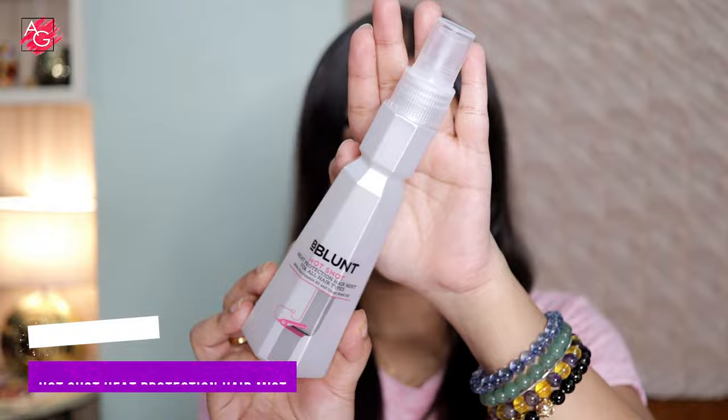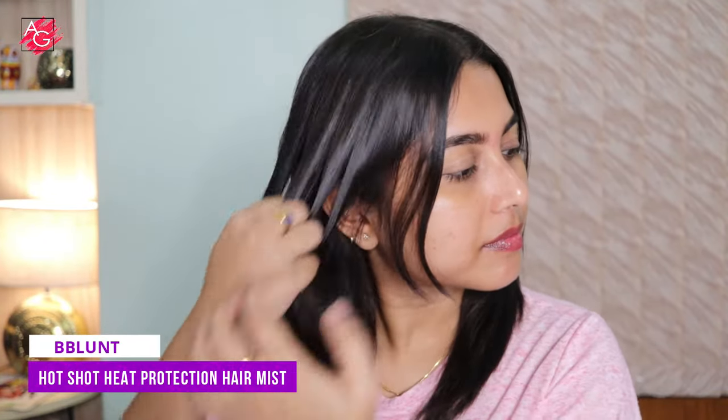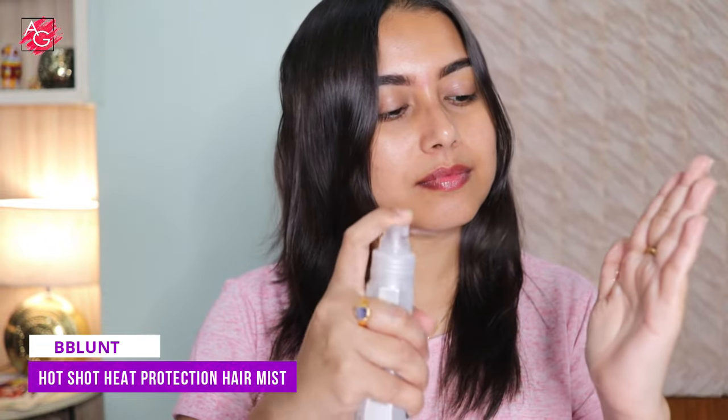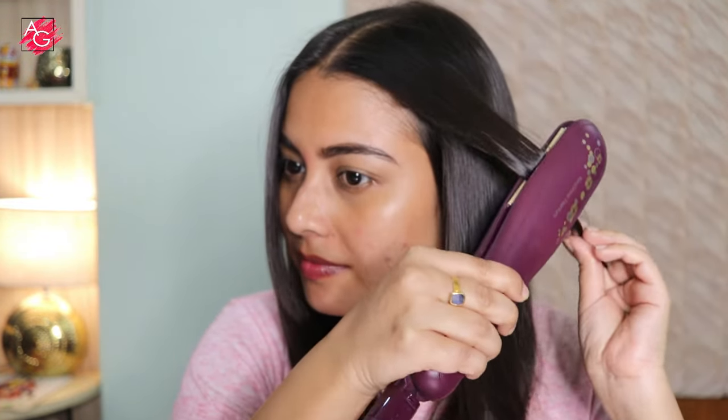It's a heatless heat protection hair mist which shields your hair from damage up to 230 degrees Celsius. It has grapeseed oil that acts as a natural heat protectant, and pro vitamin B5 that locks in moisture while maintaining the balance of your scalp and hair. The Hot Shot range rejuvenates your hair, defends it against hard water and pollution, and leaves your hair soft, shiny, and manageable.